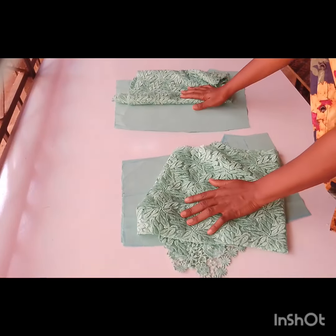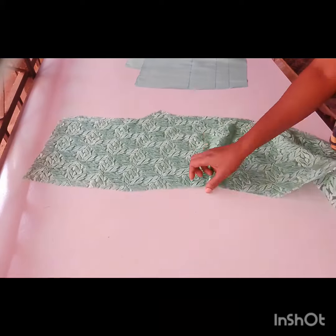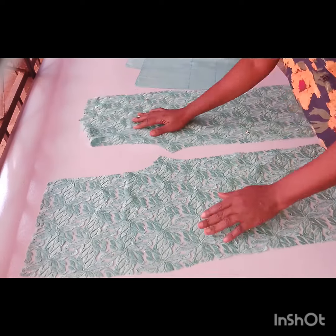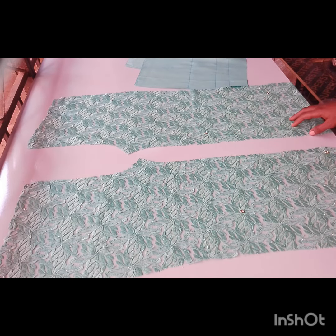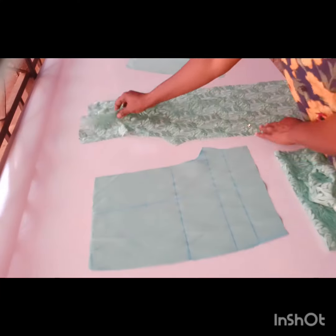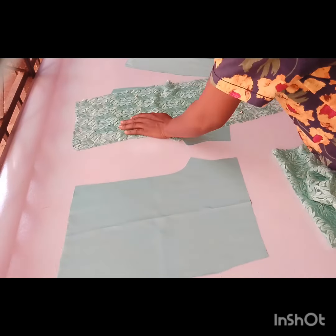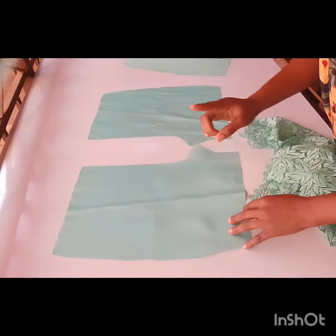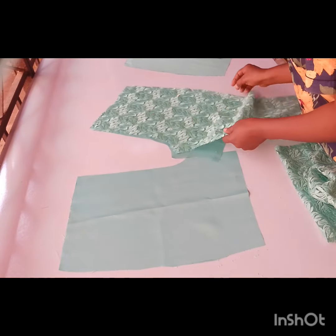Welcome back! This is the sewing part of the video. The drafting part and the cutting part are both linked in the description box, so go ahead and watch those before the sewing part. Now, this is the front lining — go ahead and fold the bottom part of your lining with a half inch seam allowance before you proceed.